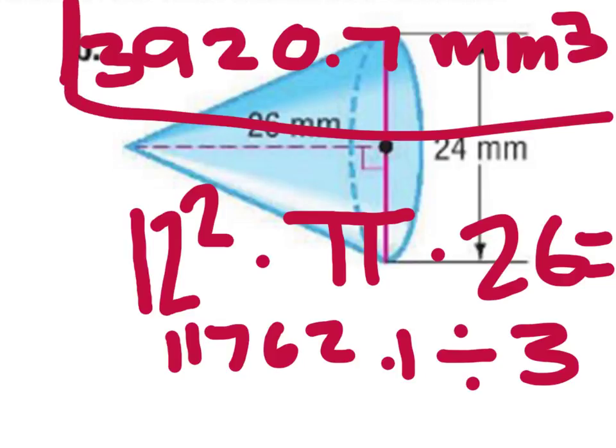So who can tell us why Seth is dividing by 3? Why divide by 3? Johnny? Because it's a third of a cylinder. Very good. A cone is a third of a cylinder. Done.